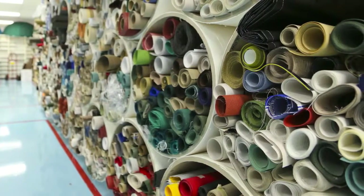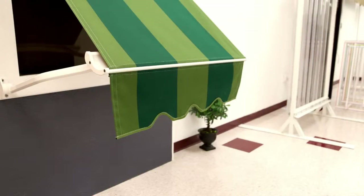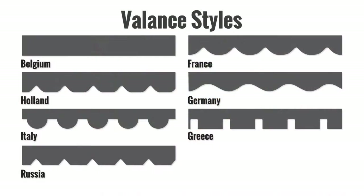And once you have your fabric chosen, consider adding finishing touches to your awning. ROLEC offers different valance styles to further customize the look of your drop arm awning. Choose from a pre-designed style or create your own custom valance style.